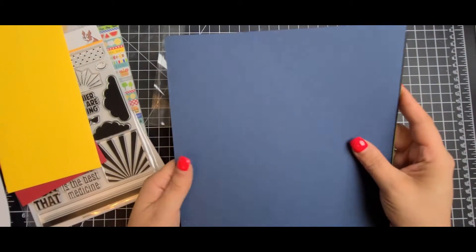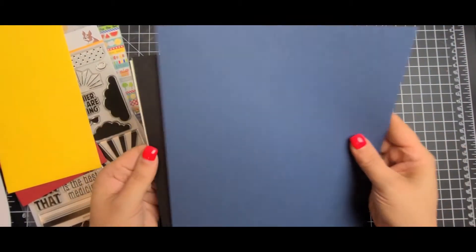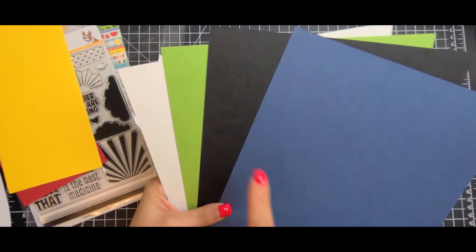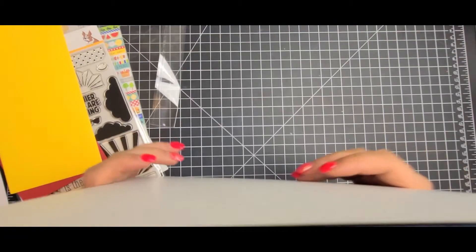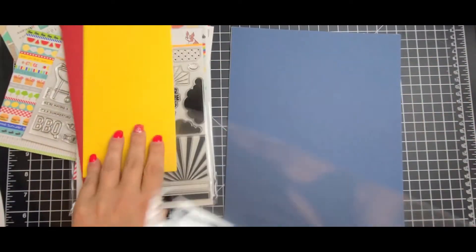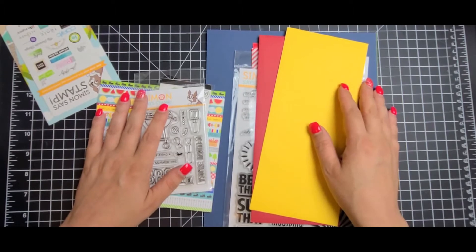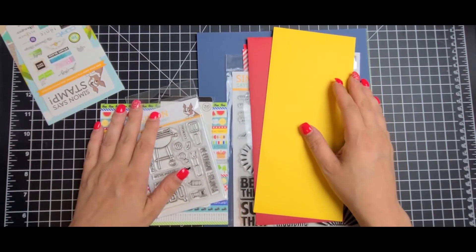And then you get four cardstocks. You get the Simon Says White 120 pound. You also get the green leaf, black, and soft navy. I cannot wait to get started with this. I will be having some videos up shortly using this kit. It might not be all the elements of the kit, but I will be posting some cards here soon, because you know I love my slimlines.